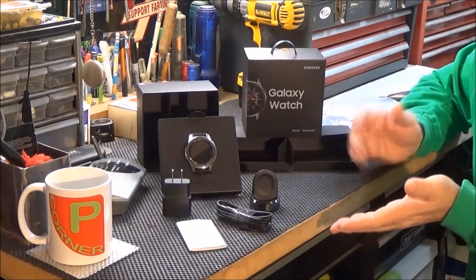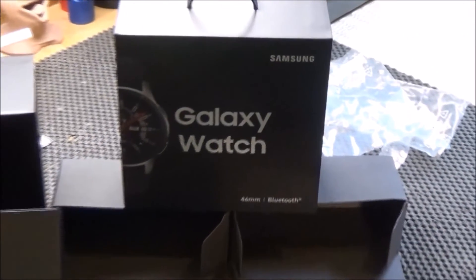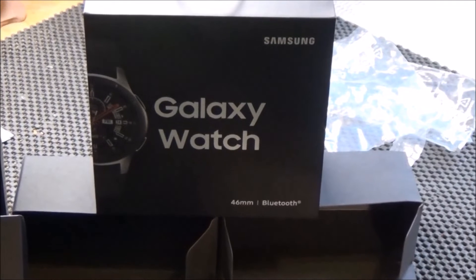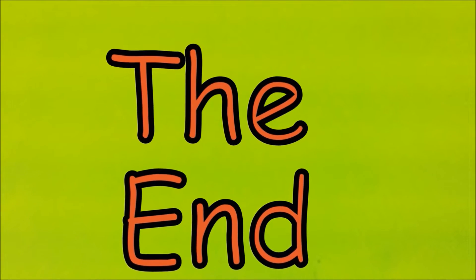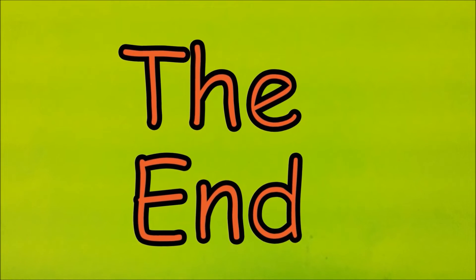So there it is — the Galaxy Watch. And remember: do something nice for someone today. Love ya. Take care. Do something nice for you. Bye-bye.